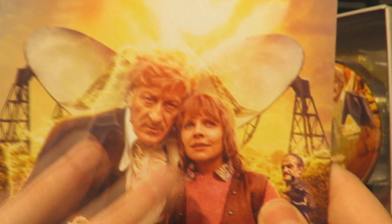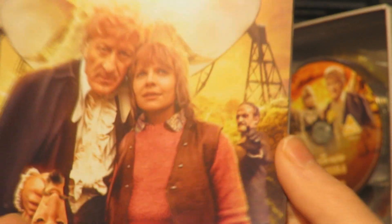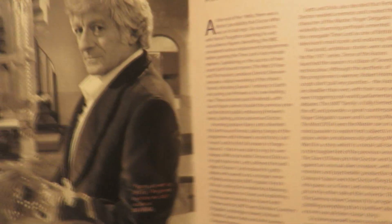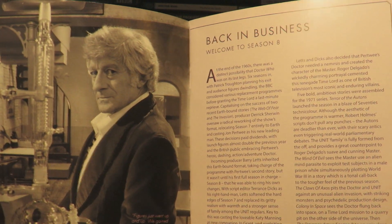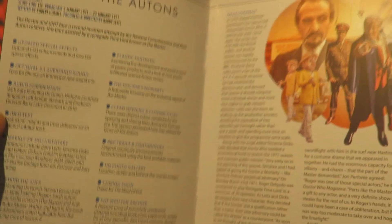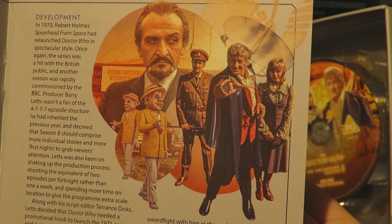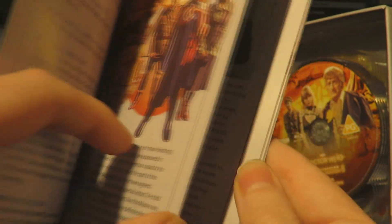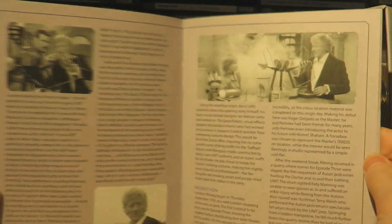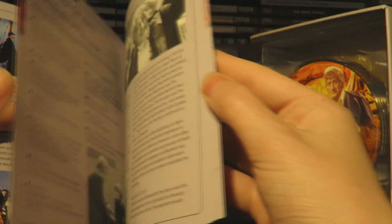The main event is this lovely booklet - doesn't that look absolutely stunning? I love the artwork and that photo of Jon and Katy. I think I got it signed by Katy actually, with the Master looking very menacing. Opening the booklet up, we've got a lovely image of Jon in the UNIT lab and then some information about season 8. Moving on, we have the disc breakdown - Terror of the Autons with lovely artwork. That's a really great use of the Radio Times photo shoot. And then the Master, some more photos from Terror of the Autons, and lovely behind the scenes photos.